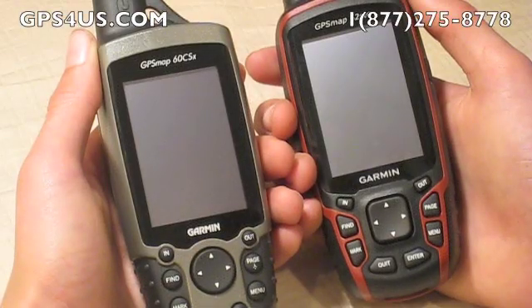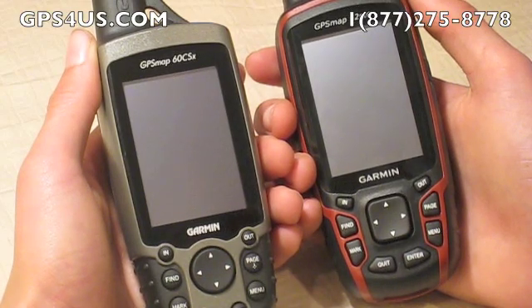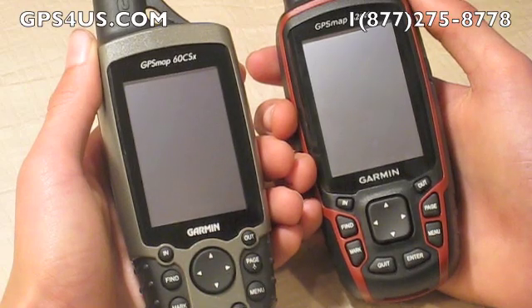Garmin consumers have come to know and love the GPSMAP 60 series due to its rugged design, reliability, and its great features. It was capable of guiding all adventurers through their chosen route.